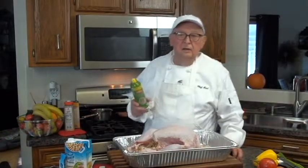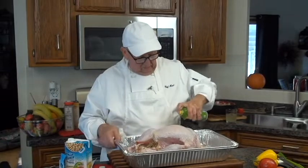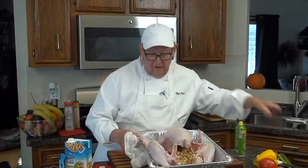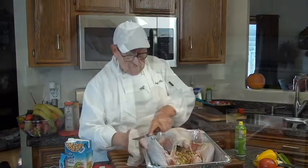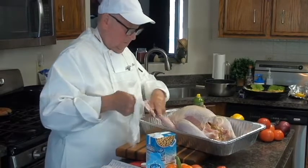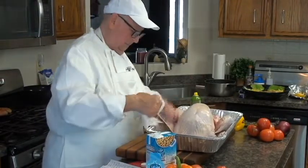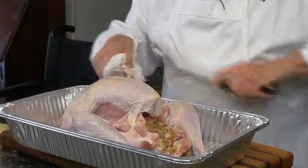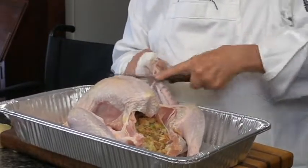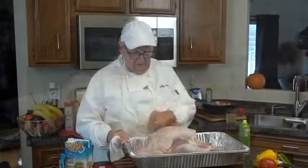You can season however you want. Some people put margarine and butter underneath the skin. I just spray the whole thing with olive oil or butter oil. You can't eat the very tips of the wings anyway, so I cut the tips off and use them for the stock. Remember, it's a marathon, not a race.